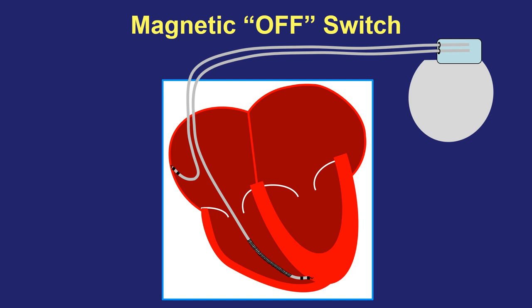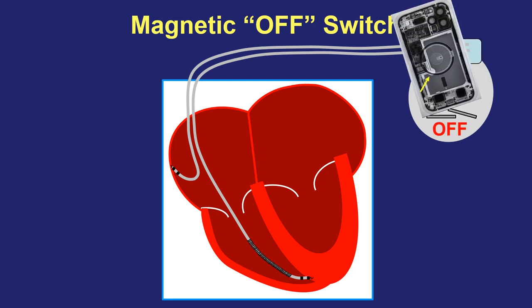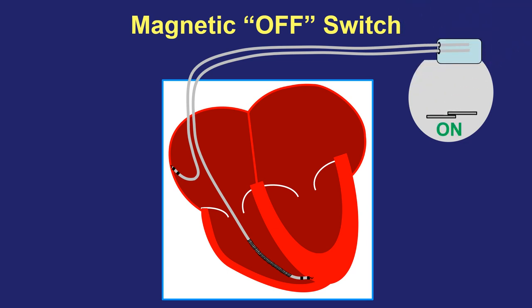Defibrillators are manufactured with a magnetic off switch inside of them. It's located in the generator itself, and what they have in common is that if a powerful magnet is brought right against the skin on top of the generator, it will turn off the device therapies — meaning the defibrillator will not be able to see what the heart rhythm is doing and will not deliver a shock while the magnet is in place. But if the magnet is removed, that switch flips back to on and the defibrillator goes back exactly to the same settings it had before. The exact same thing happens if anything containing a powerful magnet is brought over the device against the skin, including the iPhone 12.